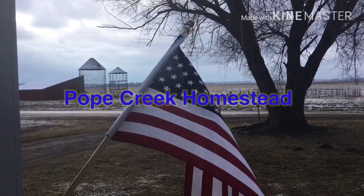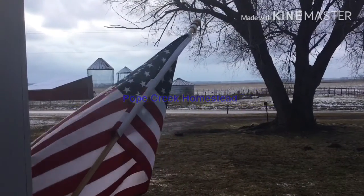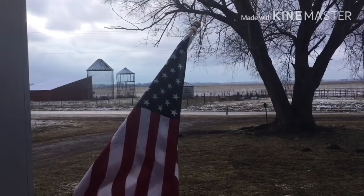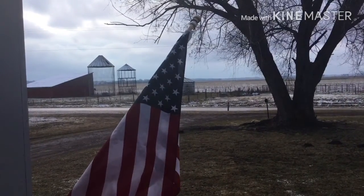Good morning everyone. As you can see we got a little bit of snow last night. Evidently the storm tracked further north because we didn't get much.